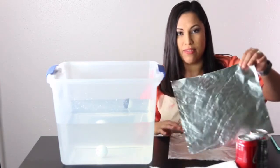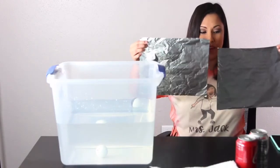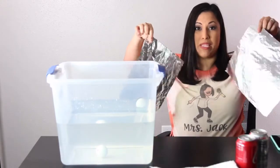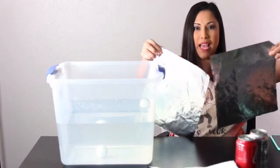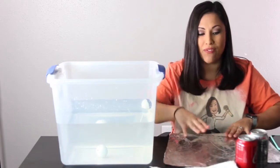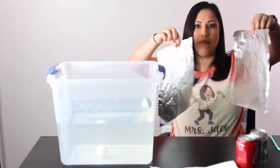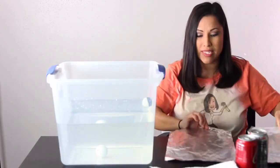You have two pieces of foil. Basically, you can tell they're the same size — I tore them from the same roll. When we talk about size, what is that again? The same size means the same volume. Exactly. So we have about the same volume. You could also say the same mass — they should weigh about the same.